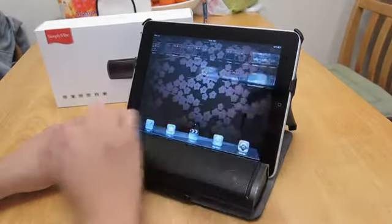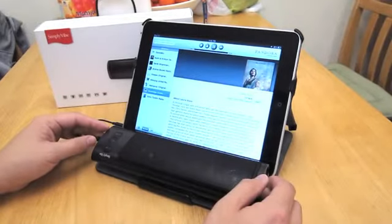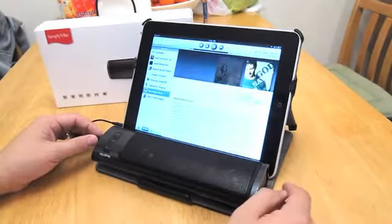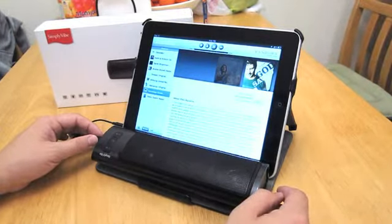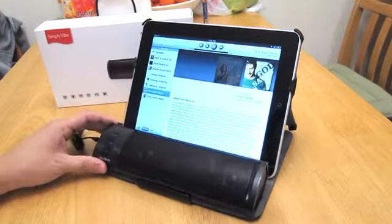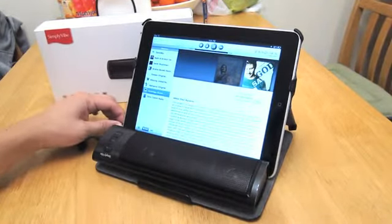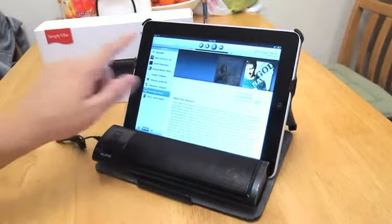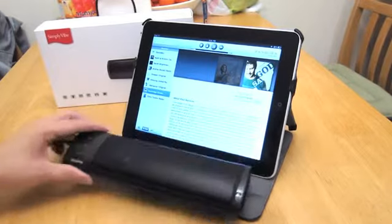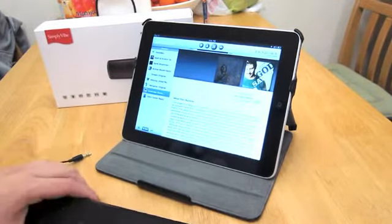I'm going to test out Pandora on this. It's pretty loud and the sound quality is actually quite good. Now I'm going to pull out the cable and see what it's like without it. The camera I'm using is a Canon S95 and I'm pretty sure it has automatic gain control, but in real life this speaker is quite a bit louder.